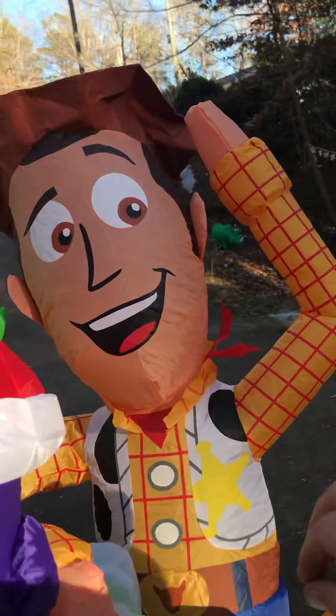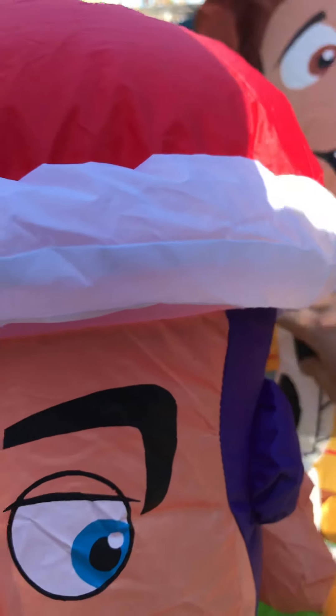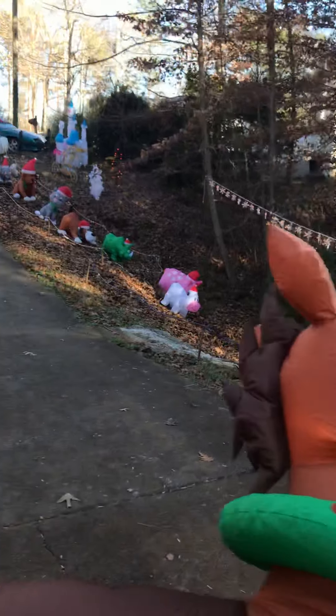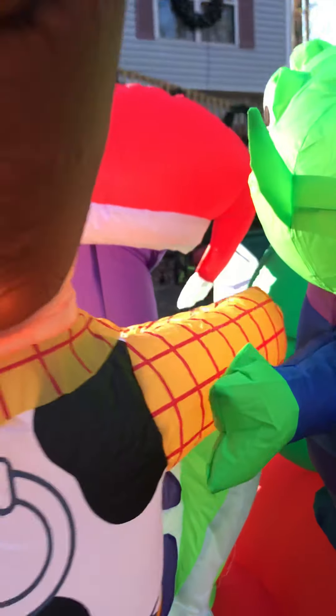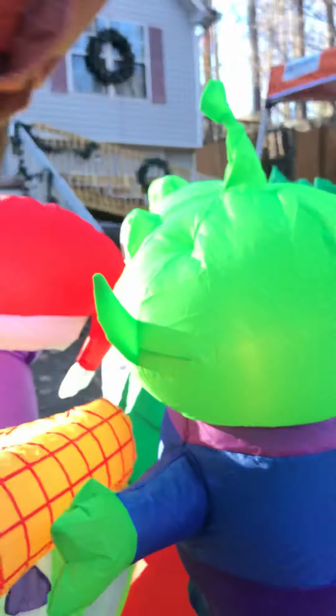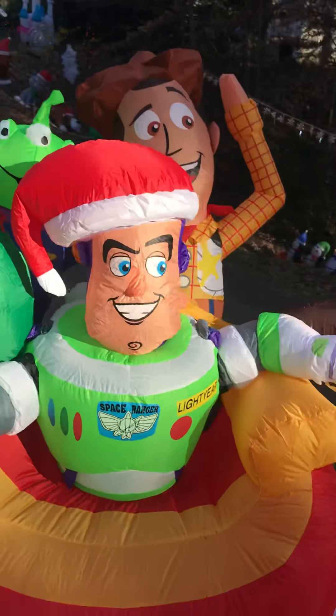The face looks a little different to me — I'm not quite sure, it is a little different, I think. The hat — the hat's the same, kind of made out of a felt-like material. We noticed with the smaller one, the hat gets wet it weighs it down too much and it can't stand up, but I don't think we have to worry about that on this one since it has a much bigger blower. I think it looks great!